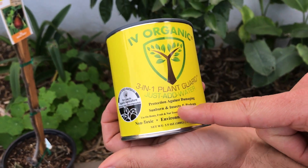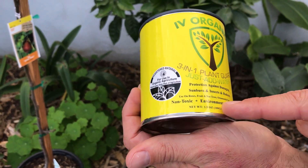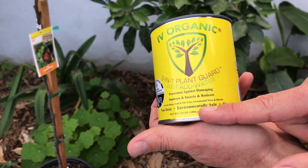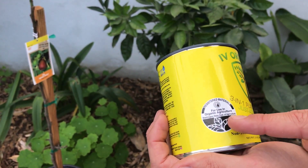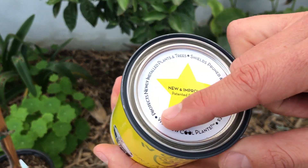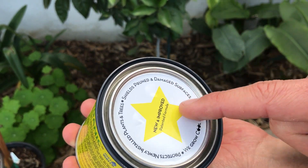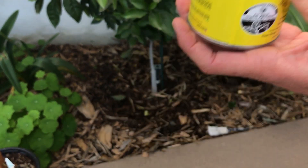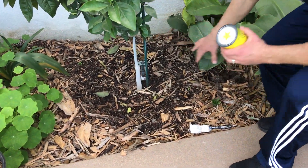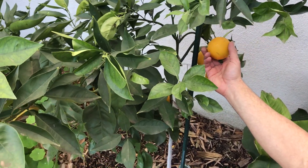It provides protection against damaging sunburn, insects, and rodents, for use on your roses, fruit and nut trees, ornamental trees, and shrubs. It's a non-toxic, environmentally safe, and organic product — now considered registered material for use in organic agriculture. On the lid it says: protects newly installed plants and trees, shields pruned and damaged surfaces — and that's the point of this video today.